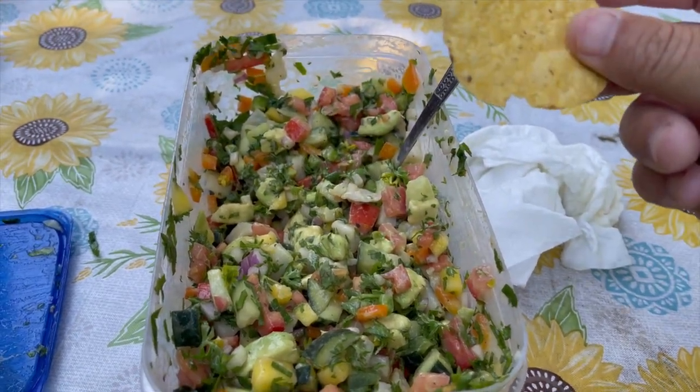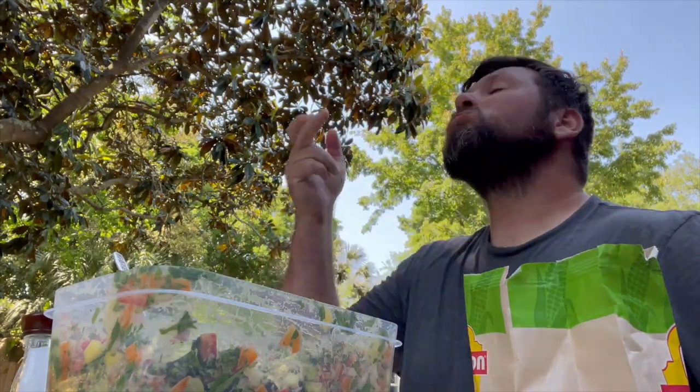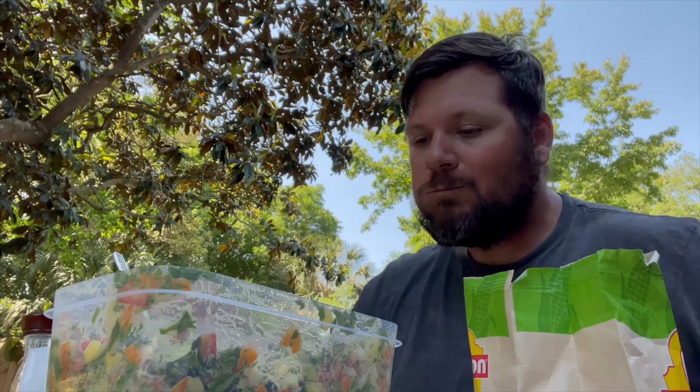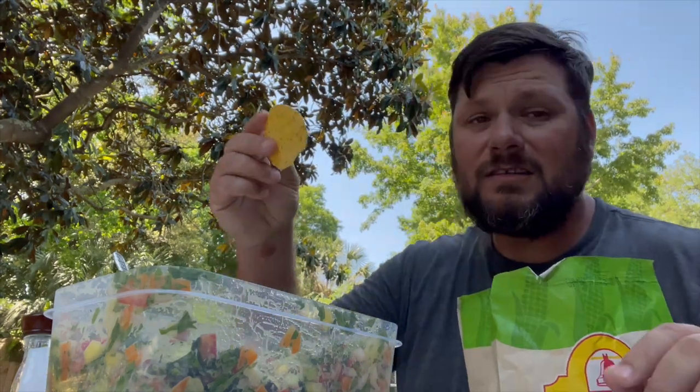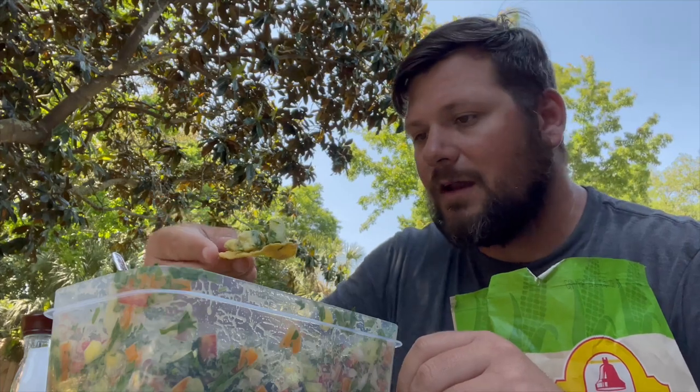Got the chip, about to taste it — alright, here we go: pompano ceviche. This is so freaking good! Last time I didn't put avocado in it, and this really made it so much better. The full recipe will be down in the description. This is absolutely delicious — you can add or take away whatever you want; it's not a set-in-stone recipe. You can add more spice, different peppers, fruits, whatever you want, and it's dynamite. This came out a hundred times better than what I made the other day.